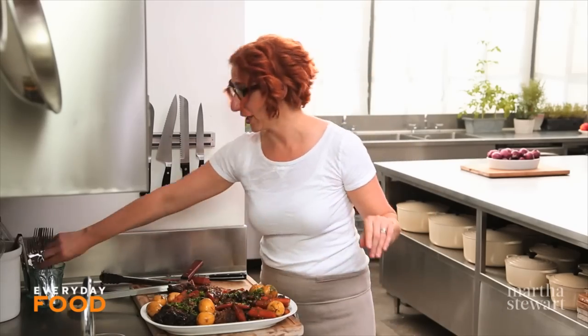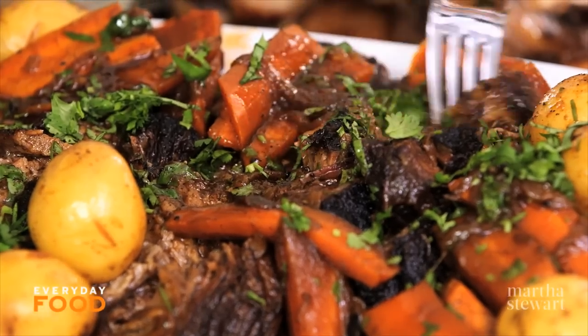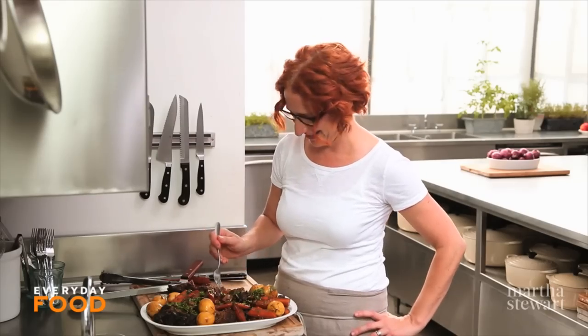I'm just going to eat right off this platter because I can't wait — can't wait for a plate. The depth of flavor that you get from that beer and the spiciness from the chili is beyond belief. You're going to love this dish. Give it a try. Bye!